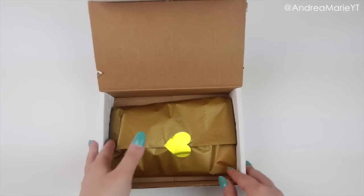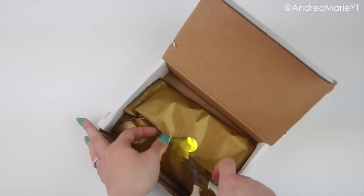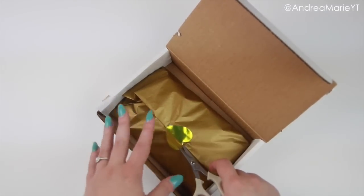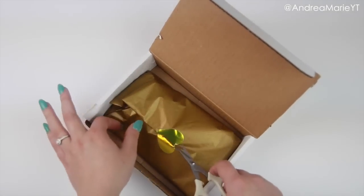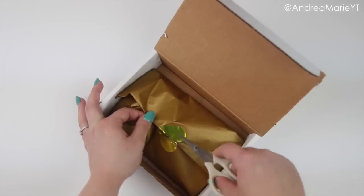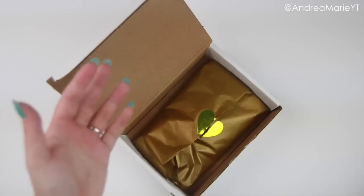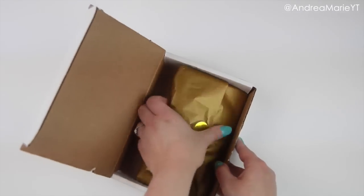When you open it, there is some gold tissue paper. So the price point of these is $20, which may seem like a lot if you don't know how much planner supplies cost. Once you see what's inside and think about how much they are in my shop or anywhere else, then it's a pretty good deal — I think so, at least.